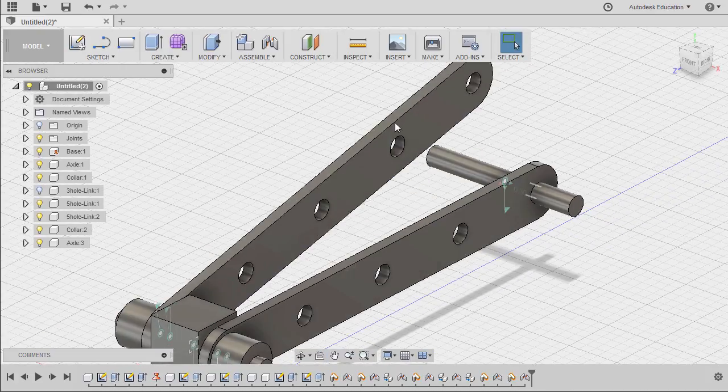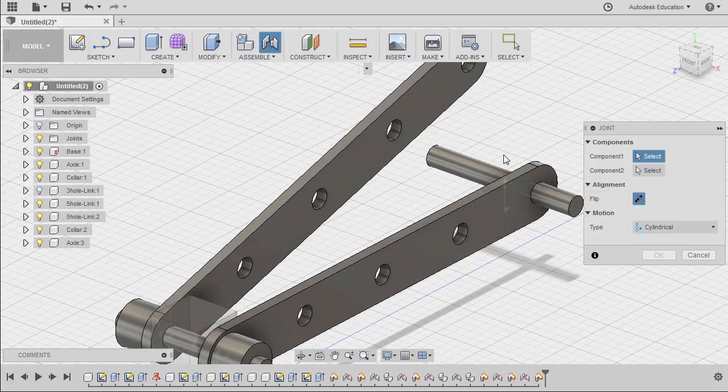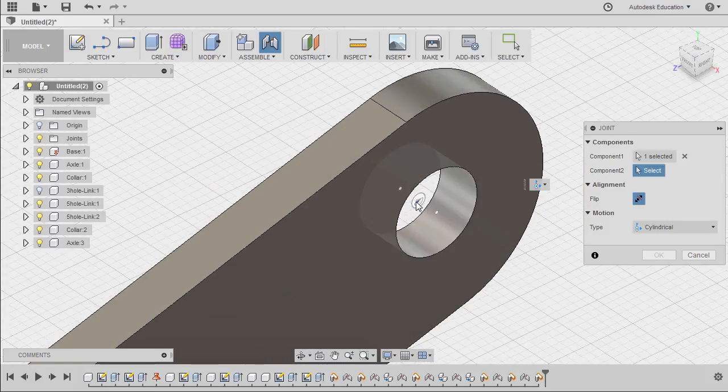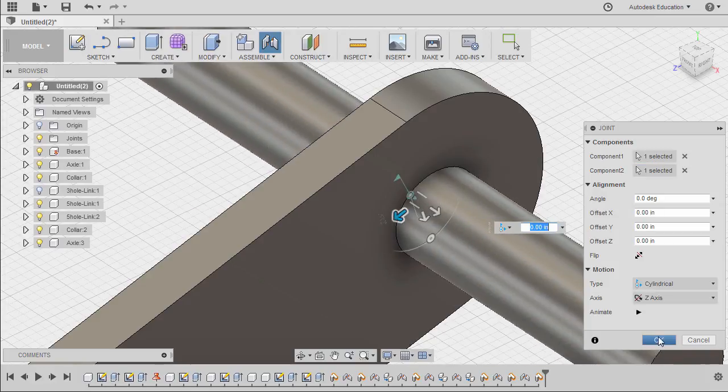Next, let's move this up. Grab our joint once more. Select this joint origin for our axle. Zoom in, hold CTRL, and select this joint origin. Hitting OK.